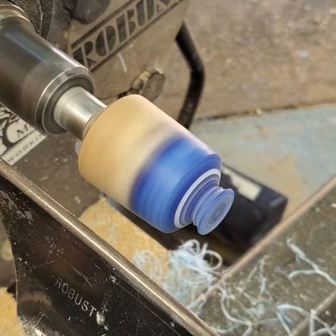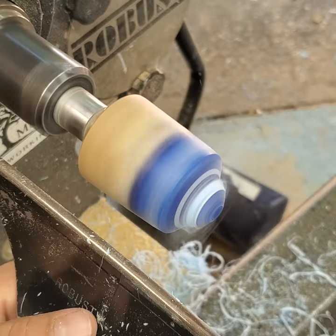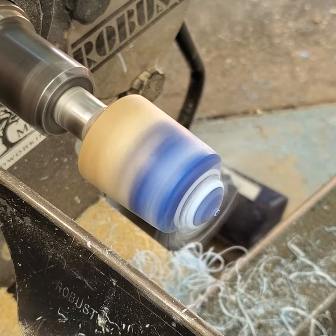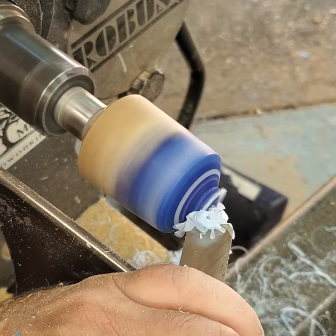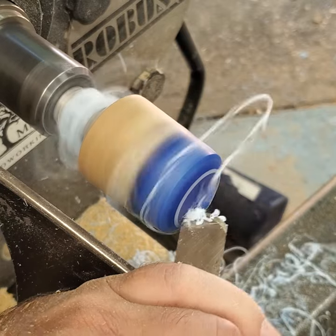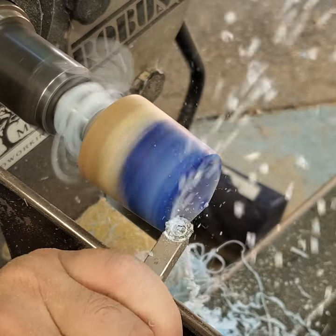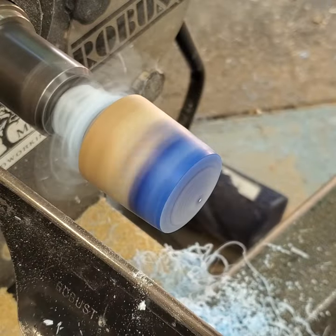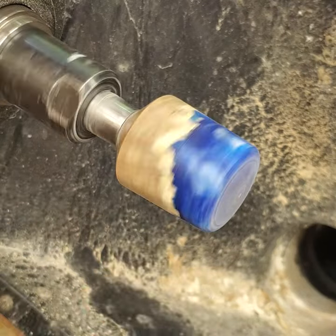I've been using the spindle gouge to shape the top, and now I'm using the lower wing of that same spindle gouge to remove the nub on the end. There are alternative methods: a round nose scraper with a negative rake, or a carbide tool with a negative rake cutter. You can compare all three methods and see which works best for you.